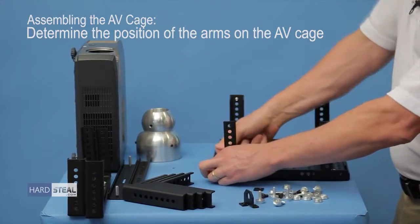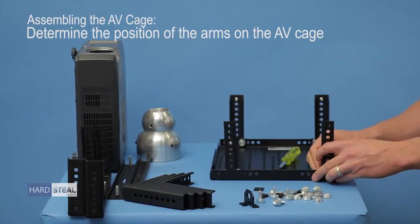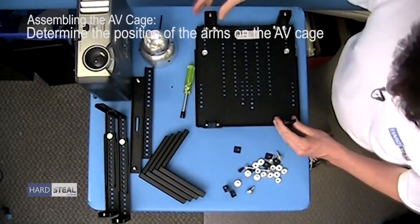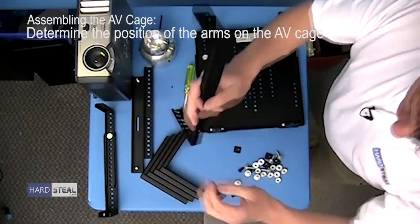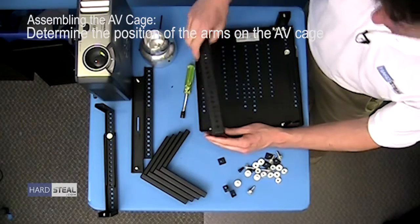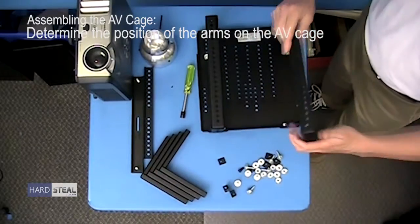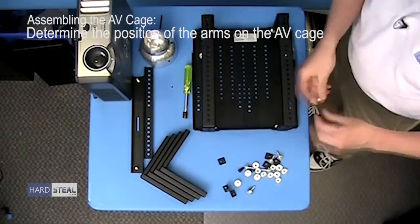Same thing over here — make sure the alignment is the same, so if you're in the second hole from the edge with the outside arm, you're in the second hole from the edge on the inside arms. Now that you have the arms bolted onto your top plates, remember that the height position we determined was the second. So I'm going to take my inside and outside L assemblies and put them into the second position, then put the nuts on them. There are the two in place and now I'll secure those fasteners.